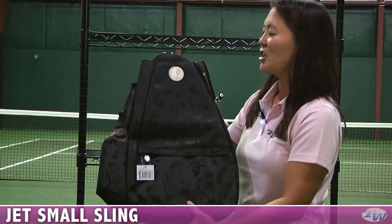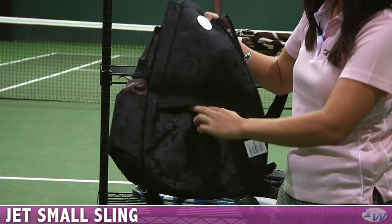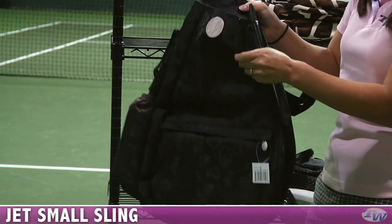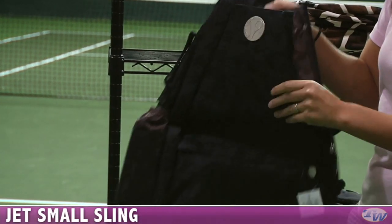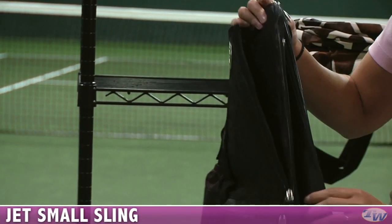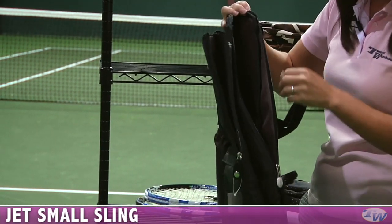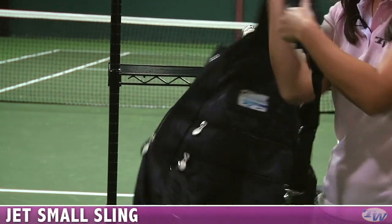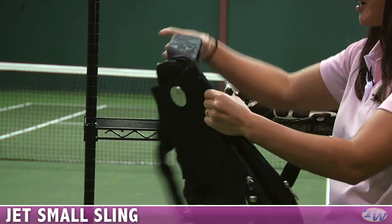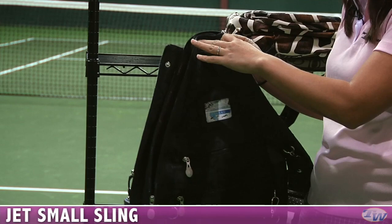One step larger, this is the Small Sling. There's a nice organizational pocket on the front, a separate racket compartment so your rackets won't bang around, and a nice large open main compartment with other little pockets inside. This one slings over the shoulder really easily and is nice to carry. There's also an ID pocket and the fence hook up on top.